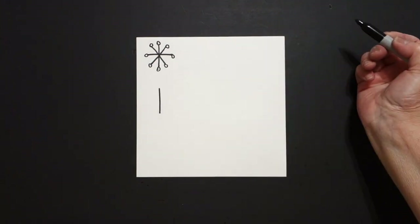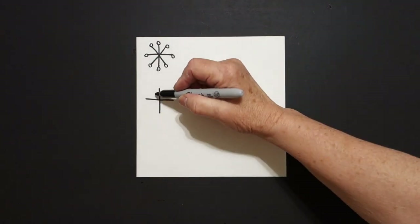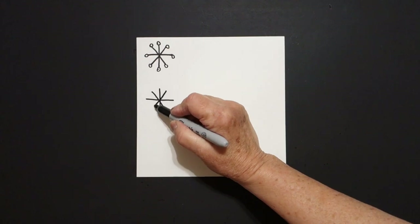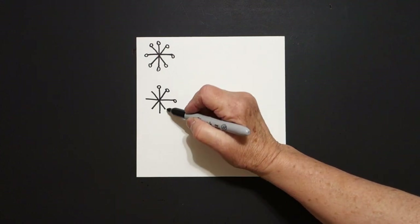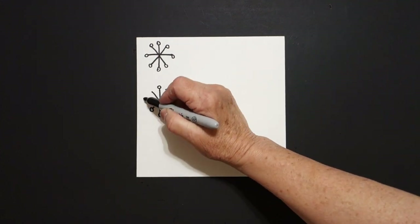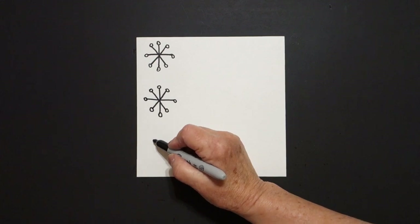Straight line down, straight line across, straight line down, straight line down. Come up to the top — one, two, three, four, five, six, seven, eight baby circles. Now I'm just going to come down and put a dot.